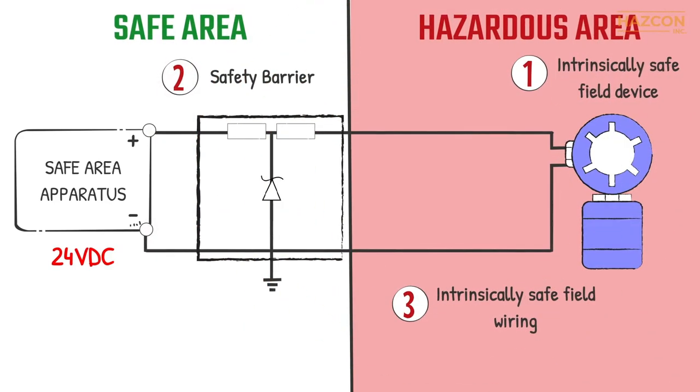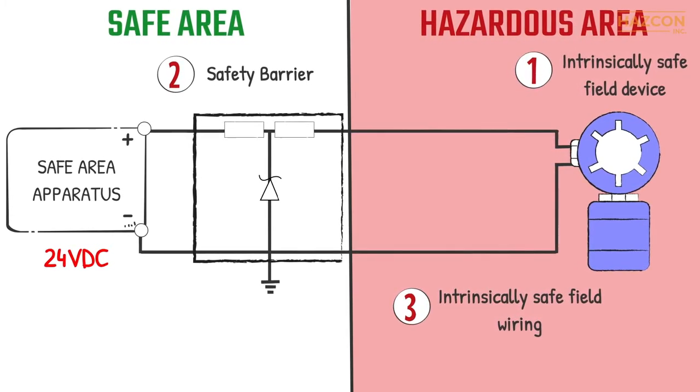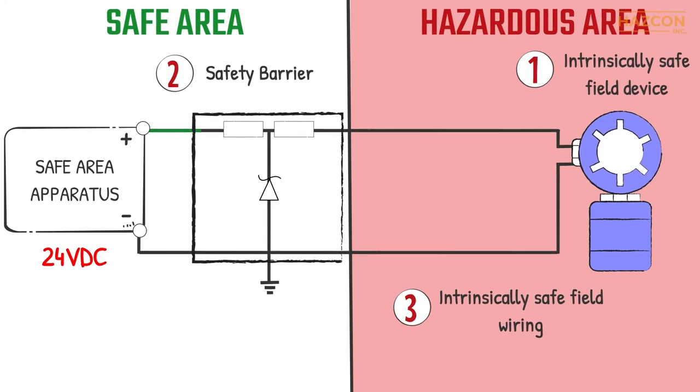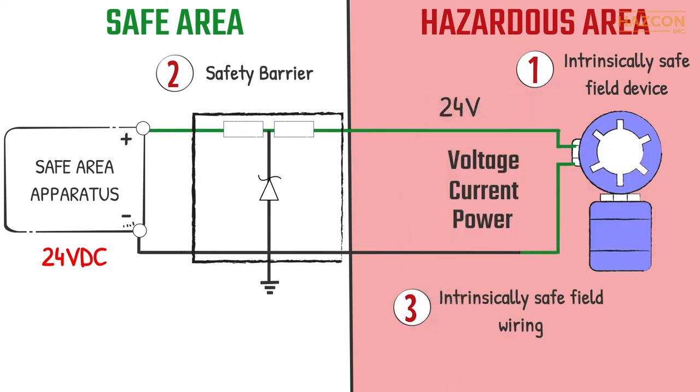Intrinsic safety is a system concept, and it is necessary to consider the safety of each component of the system. The safety barrier limits the maximum amount of voltage, current, and power transferring to the field device to safe levels. Under normal operation, the barrier is not needed as a safety device.